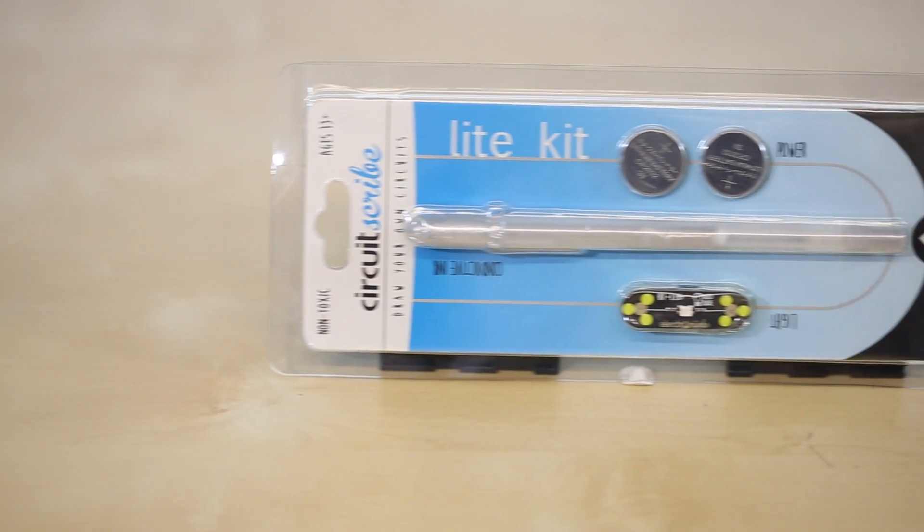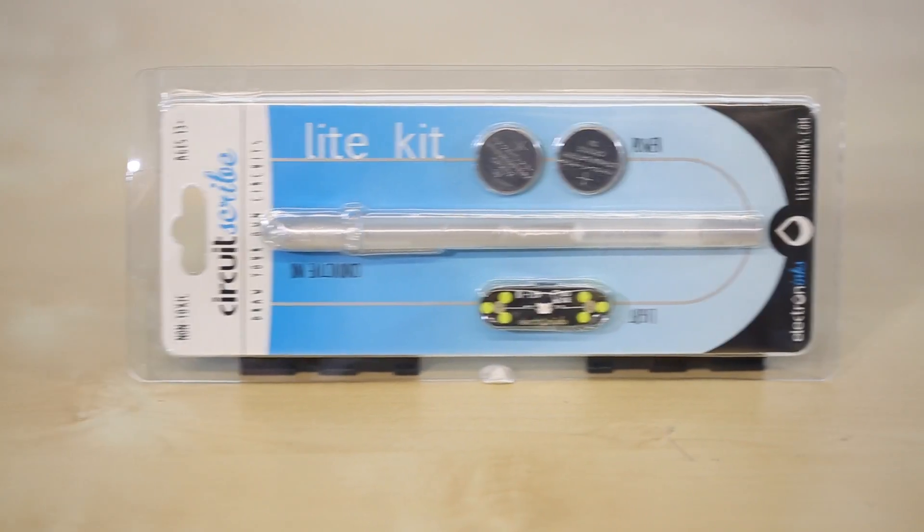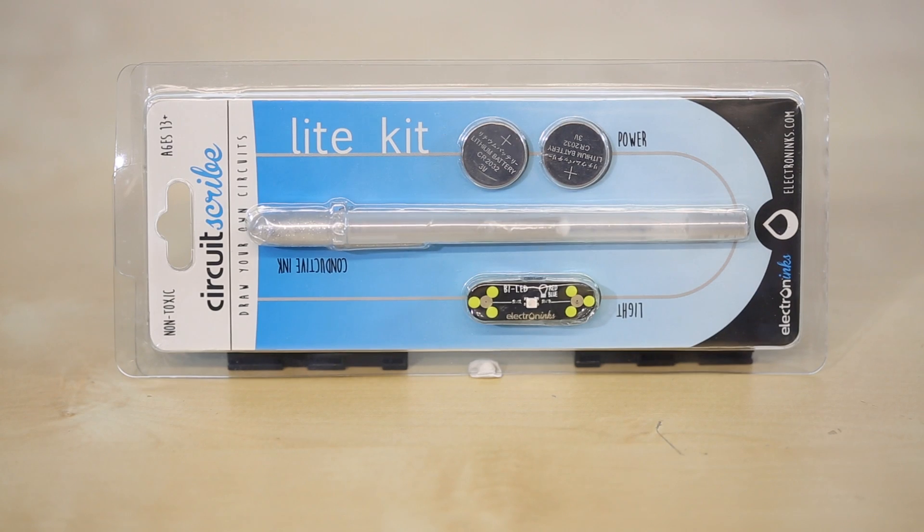Today we're going to branch out of wearables to share the Electron Ink CircuitScribe conductive ink pen. The CircuitScribe is a rollerball pen filled with a low-resistant silver conductive ink, which makes it really nice for writing on smooth surfaces. The CircuitScribe light kit comes with two coin cell batteries, the CircuitScribe pen, and the Bi-LED.